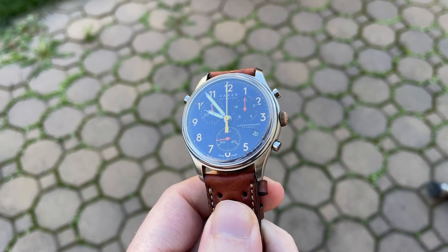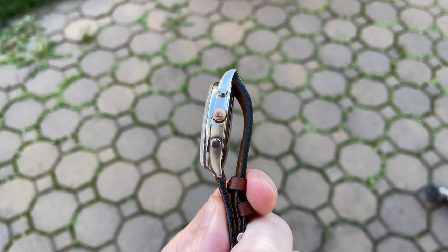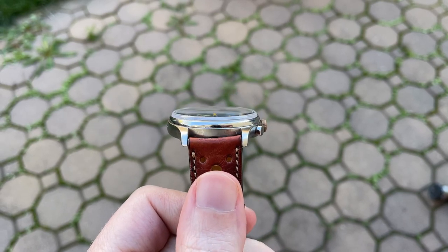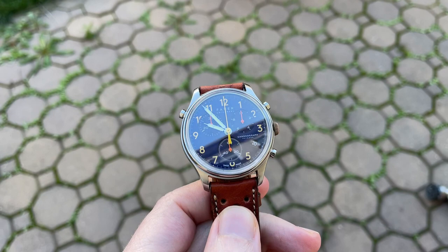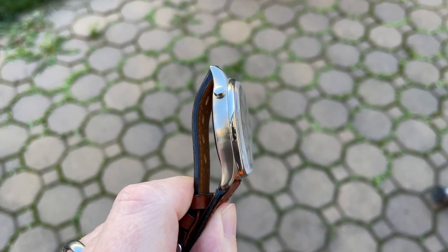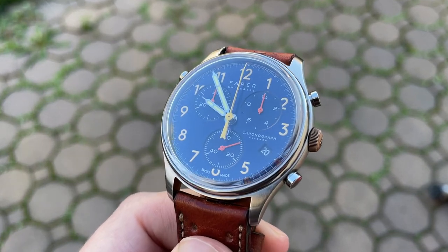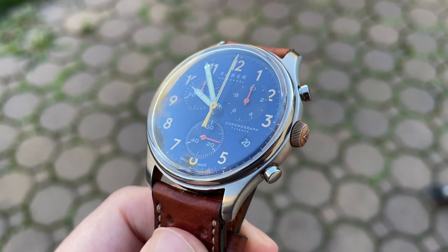Pros and cons — starting with the pros: Fairer offers a five-year movement guarantee, which is really nice peace of mind at this price point. Second, I love the boxed sapphire crystal; it adds a ton of charm. Third, the movement is really interesting — not only does it have split second functionality, but also that jumping hour hand for changing time zones without stopping the watch. And lastly, this is just a beautiful colorway. Fairer always gets away with adding what seems like one more color than should be possible, and the results are really beautiful and interesting.